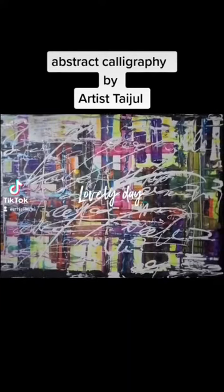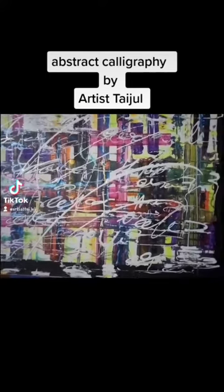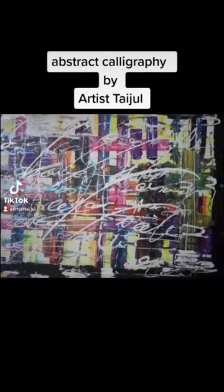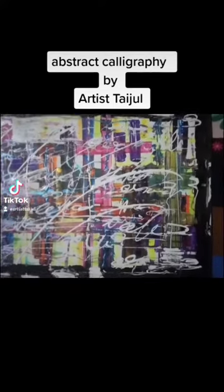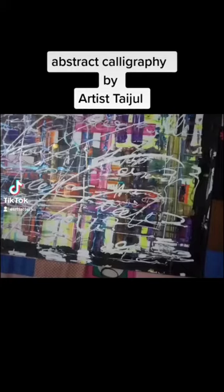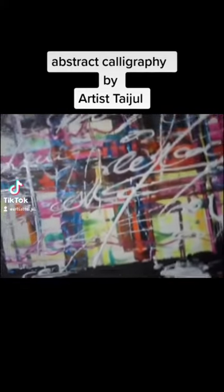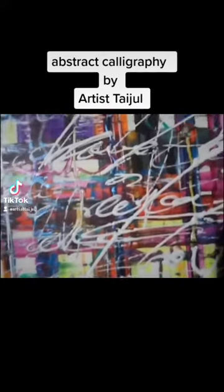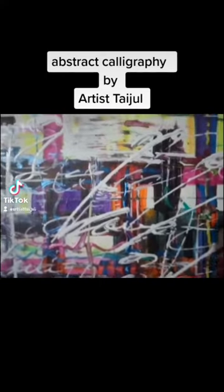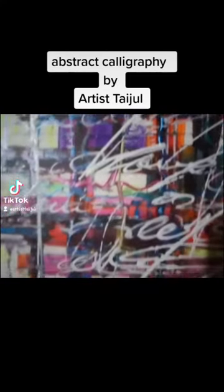Hello guys, this is one of my favorite stretch calligraphy paintings. You can see all the color, all the shade, the lines and angles. I think you will fall in love with this texture and color mixing.